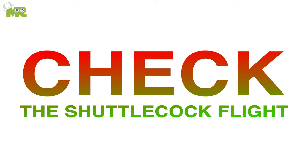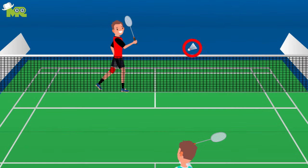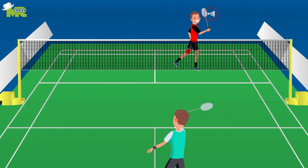Check the shuttlecock flight. Always observe the flight of the shuttlecock while playing. It's possible that due to damage, the shuttlecock might wobble during its flight. If you have your eyes on it, you'll be able to track its movements.